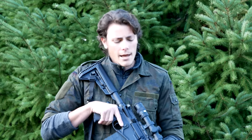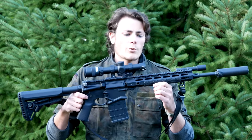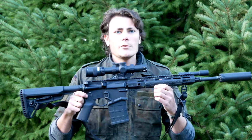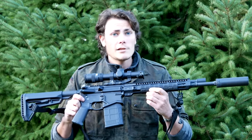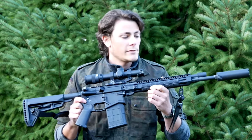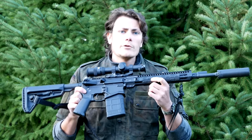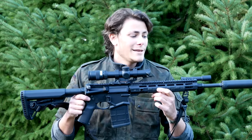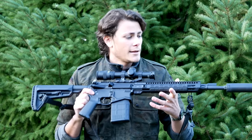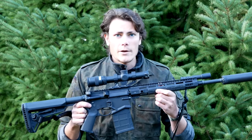Hey guys, Hop here. Thanks for tuning in. Today we are finally going to close the books on the Ruger SFAR, the short frame auto-loading rifle. This looks probably a little bit different than the last time you saw it on the channel, and substantially different than the way it comes from the factory, but it will now cycle all types of ammunition, both suppressed and unsuppressed. Today we're going to go over what we had to do to get this thing to be actually reliable, and then we're going to go over the way I have it set up because I think this configuration is a very good fit for the Ruger SFAR.